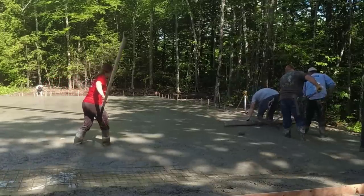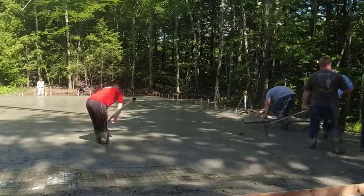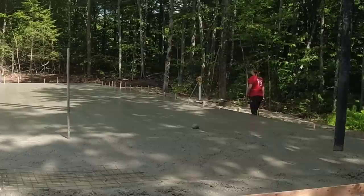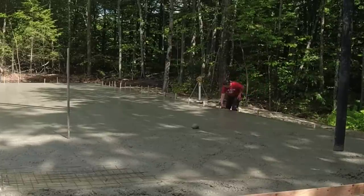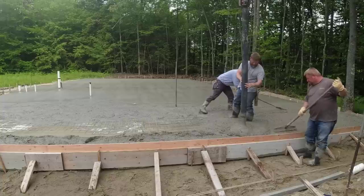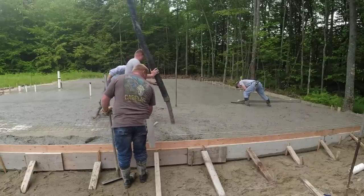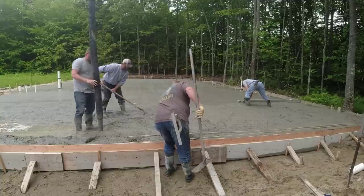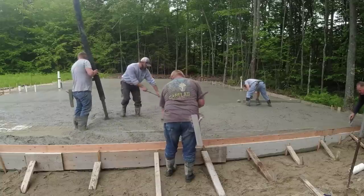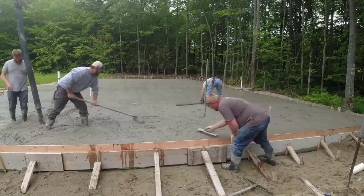Right now we're screeding around the floor drains, sloping the floor from the high point — the outside edge — down to the drain. I had to put a rock on top of one drain because someone kicked the duct tape off. We usually use cement bonding tape to hold the caps, but we didn't have any, so we used duct tape. The other drain you can see as a little white spot; I'm working around that one with a 7-foot rod.